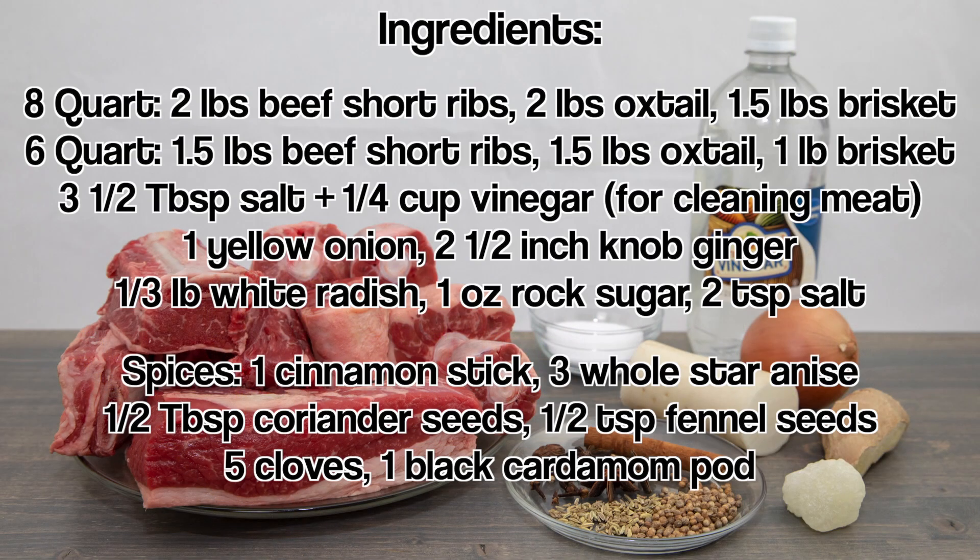For the ingredients, have beef short ribs, oxtail, brisket, salt, vinegar, an onion, fresh ginger, white radish, rock sugar, and salt. For the spices, have a cinnamon stick, star anise, coriander seeds, fennel seeds, cloves, and cardamom.